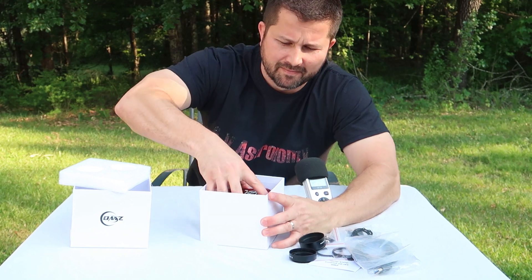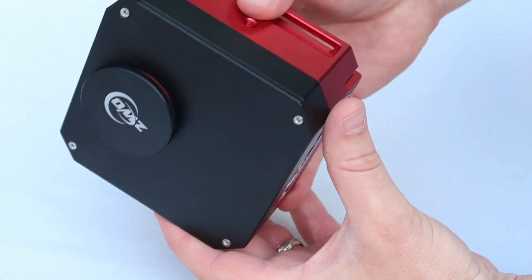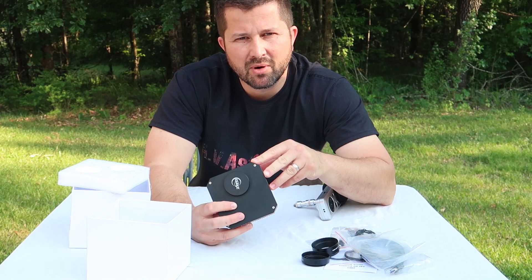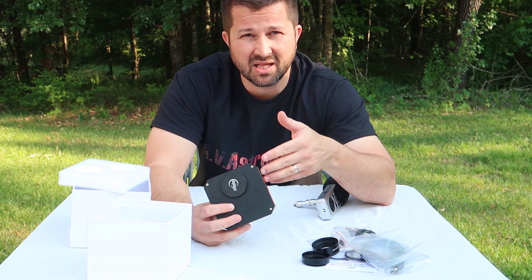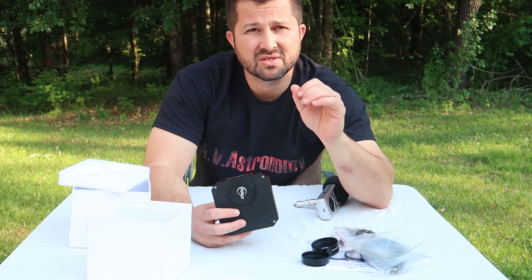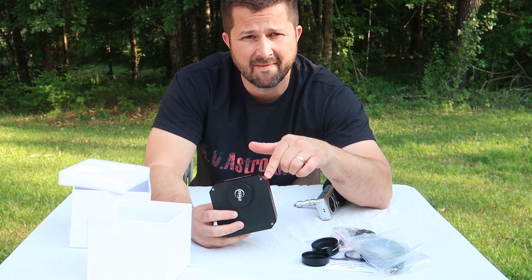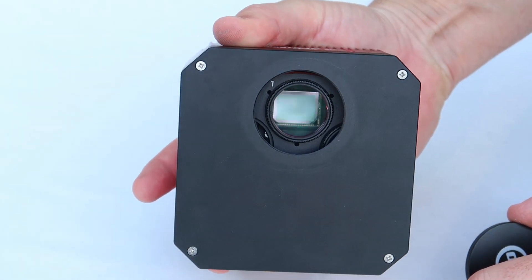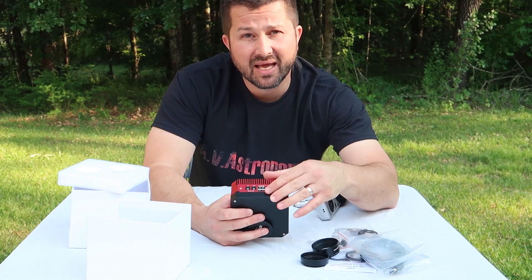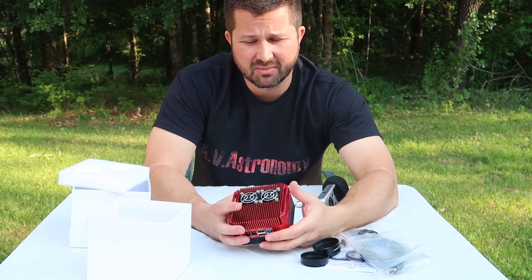Now let's take a look at the camera. Here we have it — this is the ZWO ASI 1600 GT camera. Before we get into the nuts and bolts, let's talk about why you would consider this camera as opposed to others in its class or even the previous generation model. Both cameras use the same 16.4 megapixel Panasonic sensor, and the camera also features a USB hub built in just like the previous model. But that's where the similarities end.